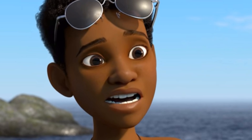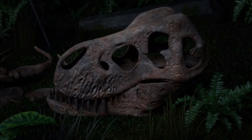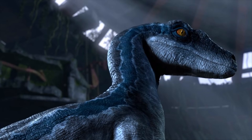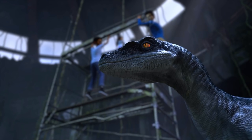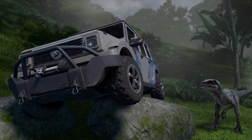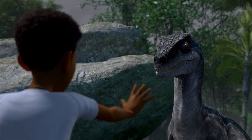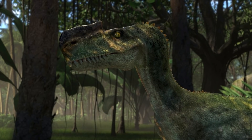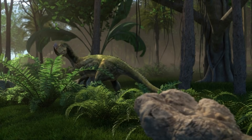Six months. Let that sink in. This series being canon drags any tension and realism from the movies through the dirt. It was a miracle — a miracle — that Eric Kirby survived for eight weeks. It was, frankly, kind of stupid that he survived for that long. I think pretty much everyone agreed with that, considering just how rapidly people have historically died on Isla Nublar and Isla Sorna.